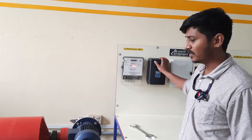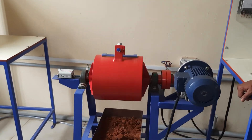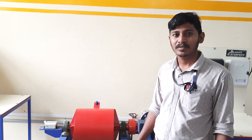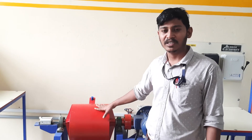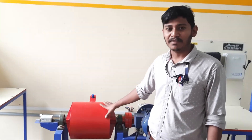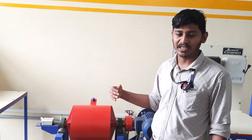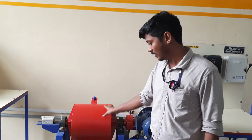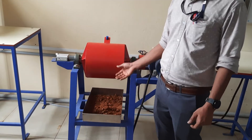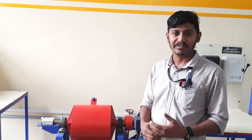We have to run the ball mill rotation for around 15 to 20 minutes at the operating speed. After 15 to 20 minutes, we have to remove the lid and collect the solid material and the iron balls from the ball mill cylinder using a tray. Then we have to go for the size reduction measurement by using the sieve analysis.